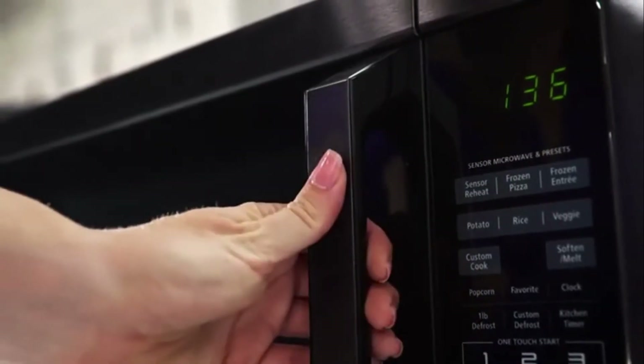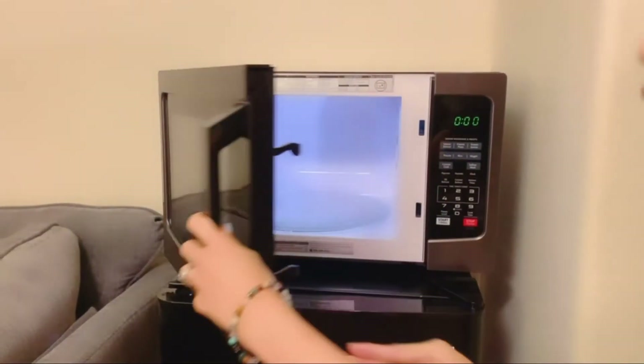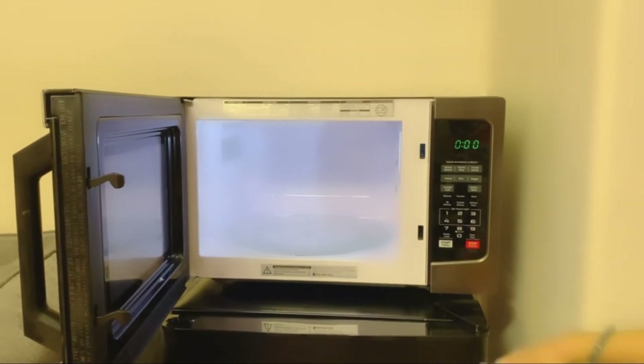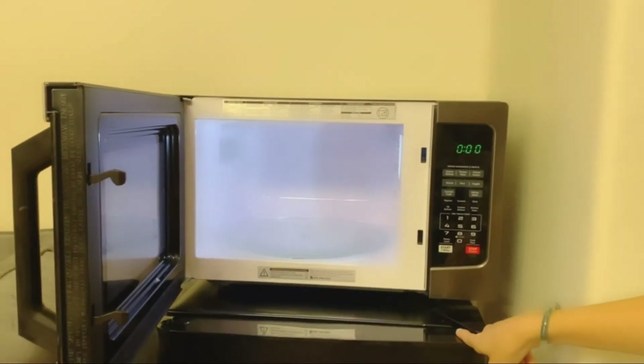There are some weak points this microwave oven has. With its large capacity comes a large design — it is a bit hard to handle and requires plenty of countertop space. It also does not come equipped with sensors for automatic reheating.